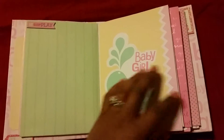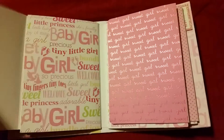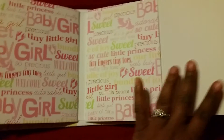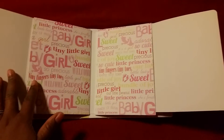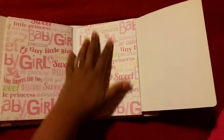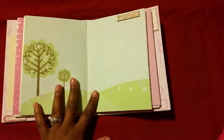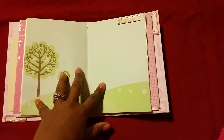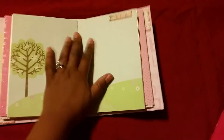We have a little baby girl over here, and this says 'Sweet Dreams.' I didn't put anything inside the card because I want to give them room to journal. They can put pictures here. This page is just so beautiful — they can put some pictures here and journal whatever they'd like to do.